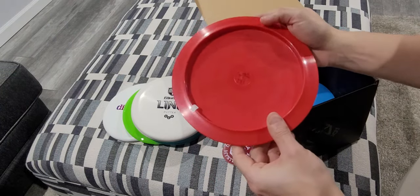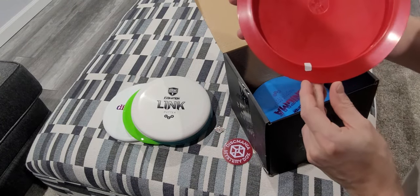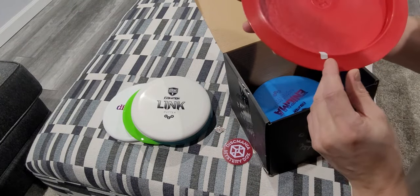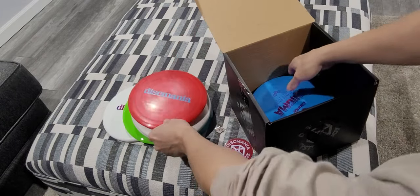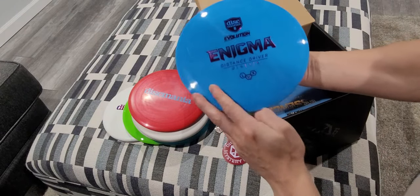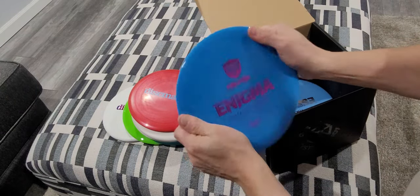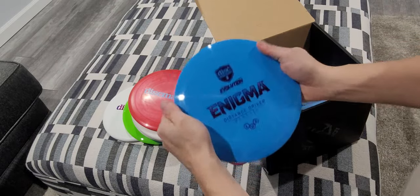Seems to be — I'm not sure what this is — a TD-2, G-Line. And then an InkBot in deluxe plastic. Nice flex, good feel. 173 grams.